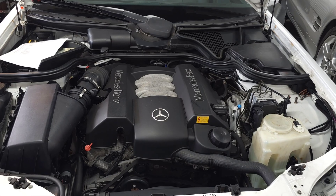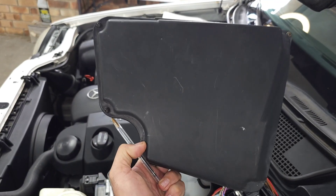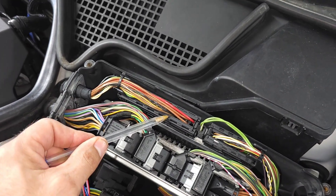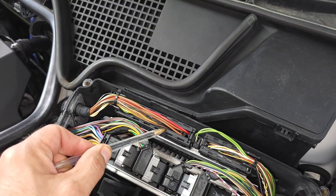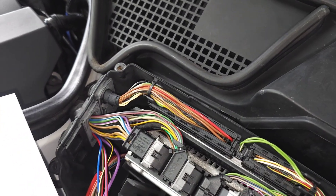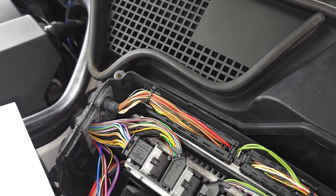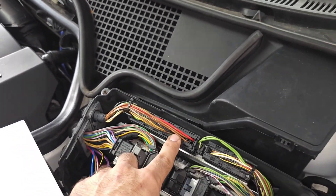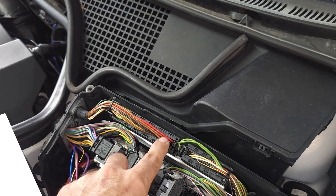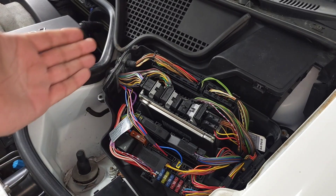For the engine compartment modules, there are a few very important control units accessed by removing four screws. The convenience module handles central locking, power windows, sunroof, emergency alarm, rear window heater, turn indicators, steering column adjustment, and windshield wiper. If you have a problem with your indicators, this module can be the cause. Make sure these modules are watertight because repairs are very expensive. We also have the engine ECU.